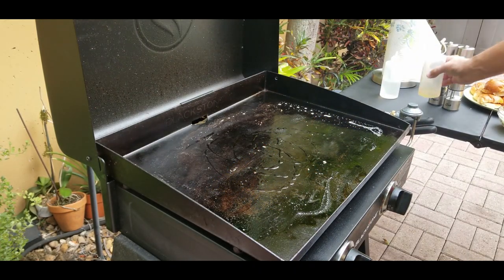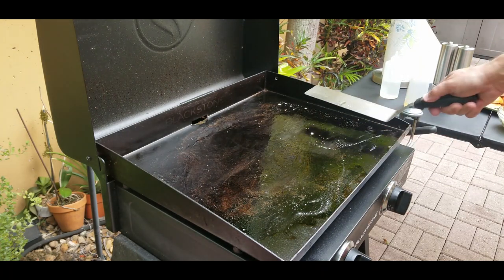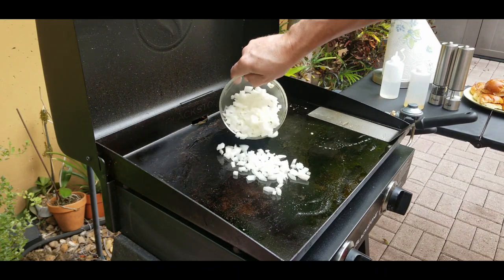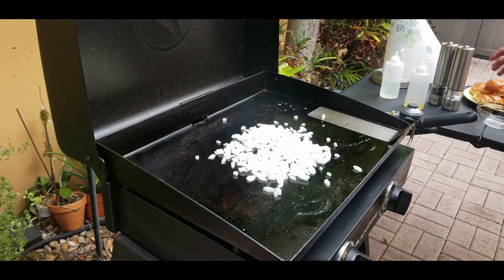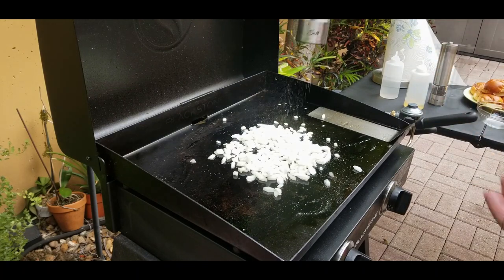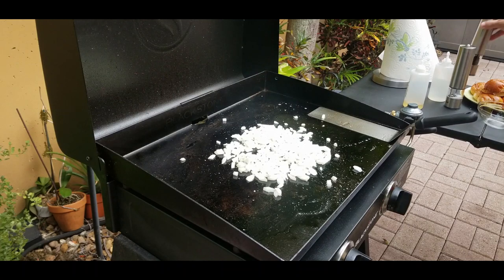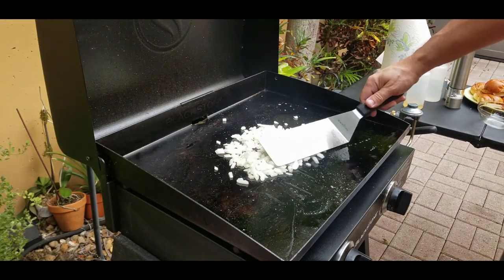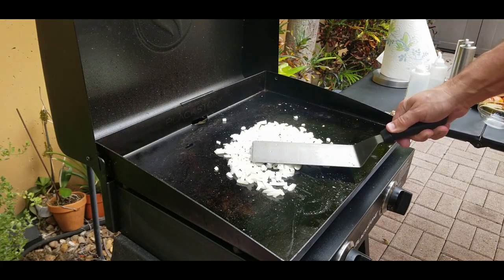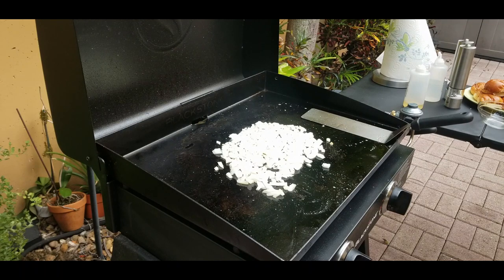Next step: the onions. A little bit of oil to grease it up, then put the diced onions down. They cook pretty quick — probably three to four minutes. Add a little bit of salt and a little bit of pepper. No need to work them too much, just spread them out and flip every once in a while. Some people like raw onions, that's fine — I like both. For these I'm going to give them a nice little glaze, a little translucent. I don't like overcooked soggy onions.